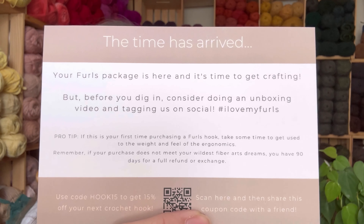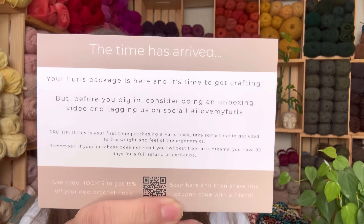It says your Furls package is here and it's time to start crafting. But before you dig in, consider doing an unboxing video and tagging us on socials — well, I guess I'm doing that right now. Pro tip — I like this, you guys need to hear this.